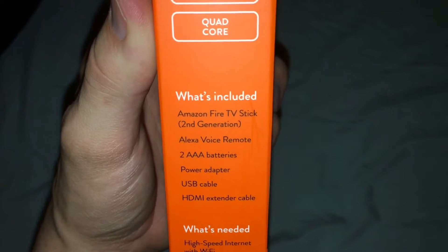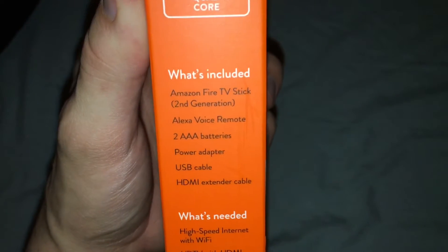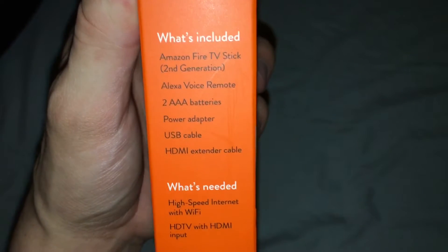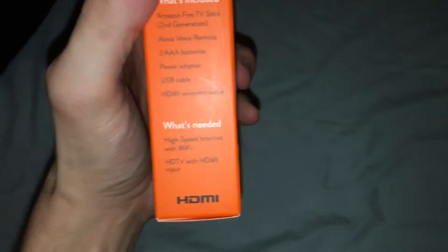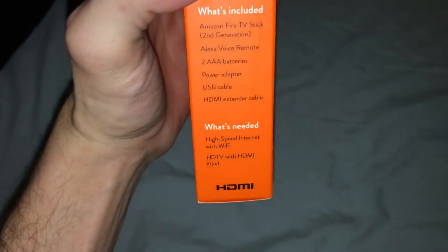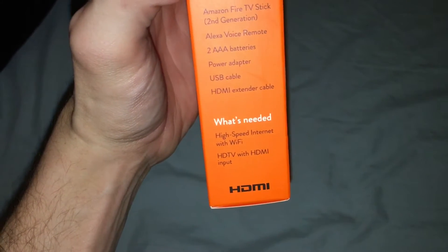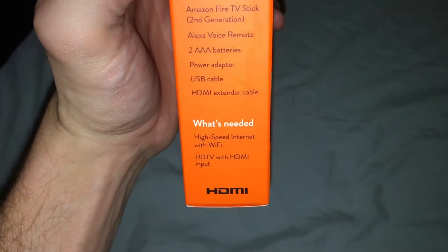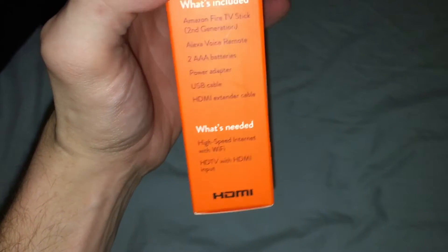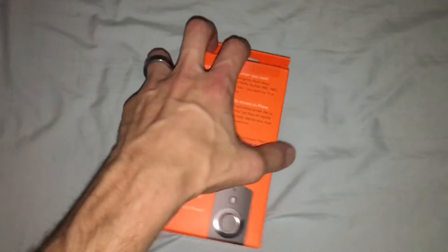It comes included with the Fire Stick second generation, Alexa voice remote, two AAA batteries, and a power adapter USB. It requires high speed internet and an HD TV with HDMI input. And if you have an HD TV that doesn't have HDMI nowadays, well, you probably need to get a new TV.